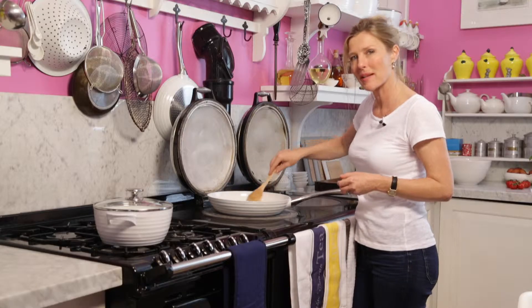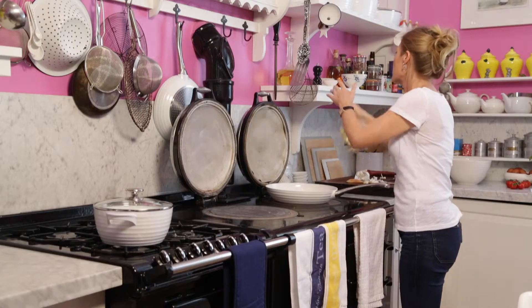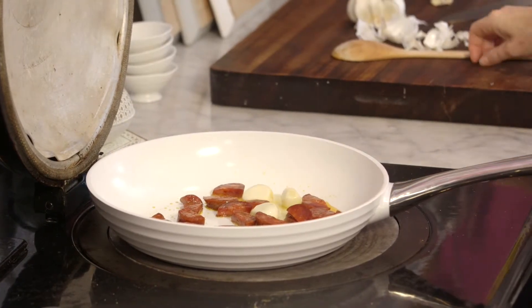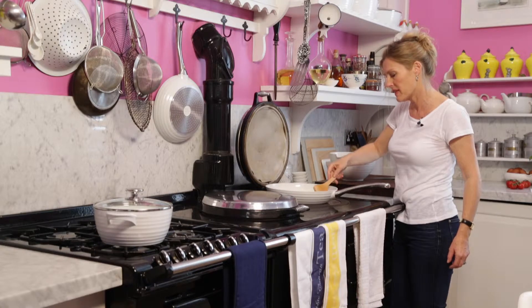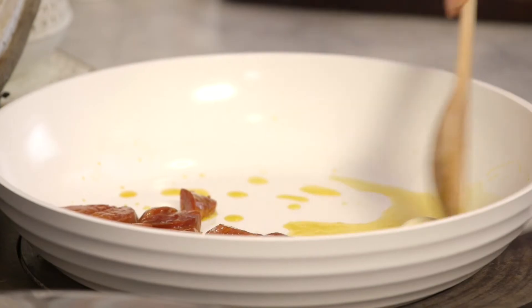I'm going to leave those to crisp up a little bit on both sides. Add a nice glug of olive oil, and then fry the garlic whole. You want the garlic to start just a tiny bit of brown on both sides — it's really there as flavouring to the oil.